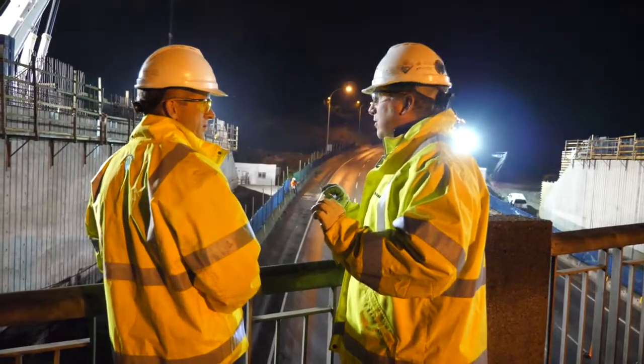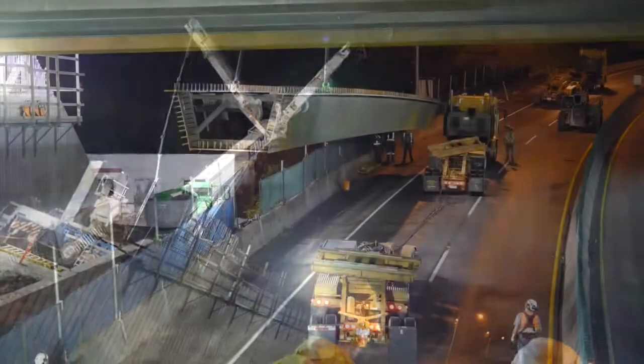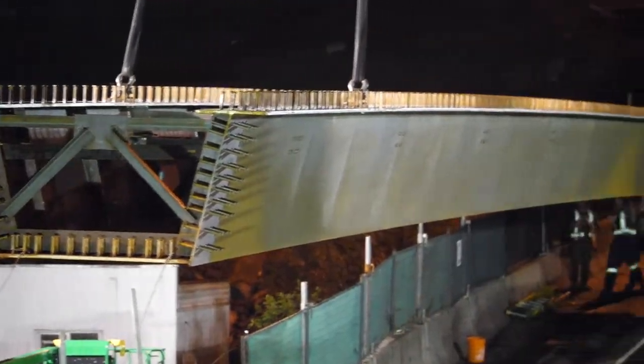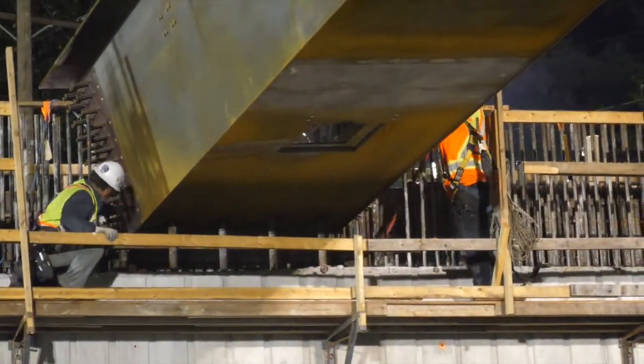On days like today we're doing a critical lift. The things we're lifting are very heavy — these girders are an average of 96,000 pounds. They're very unforgiving, so it's paramount that the guys look out for each other. There are lots of pinch points and squish points where you can get into harm's way very easily.